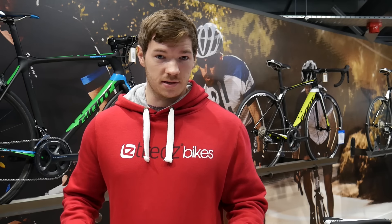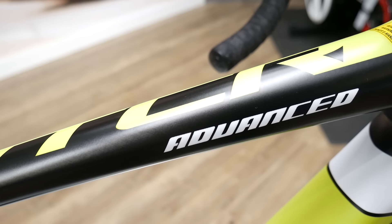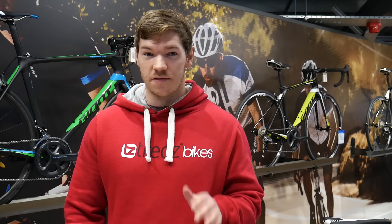The Giant TCR is for racing. The lines, the angles and the frame all show this bike's character. If you want to smash your personal best, ride harder, ride faster than you've ever gone before, these are the bikes for you.